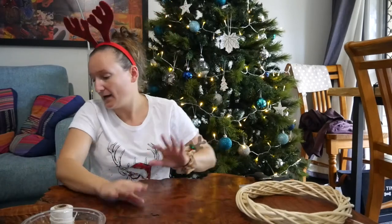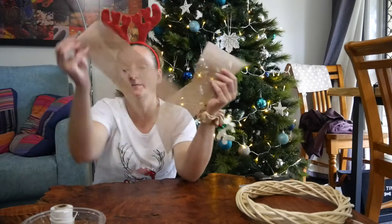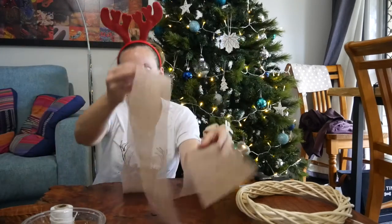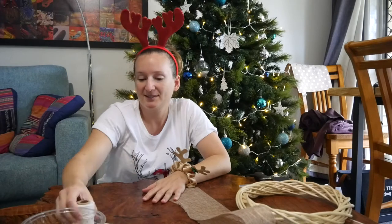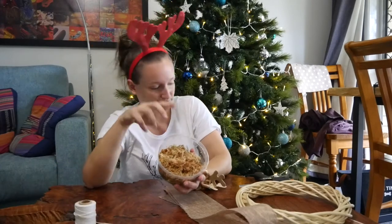I also have some hessian that I got in a flower bouquet that I'm going to make into a bow for it. I've got some string to tie the plant on, and I've got some pre-moistened sphagnum — nice and damp, but not soaking wet though.